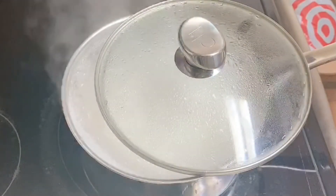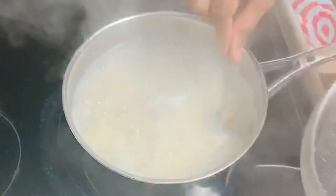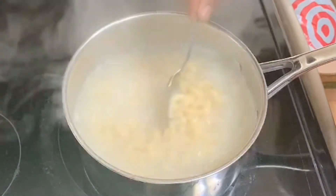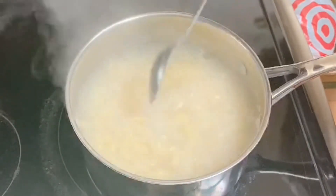It's been about eight minutes now and I'm checking — these are ready. You don't want to overcook your elbows, so I'm going to go ahead and strain the water off and I'll be right back.